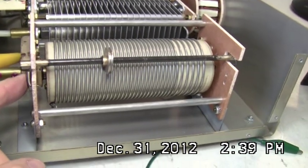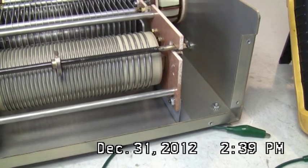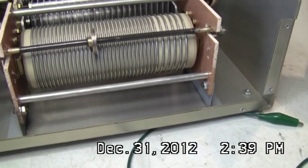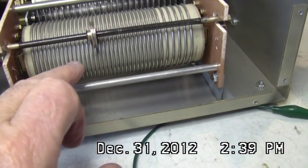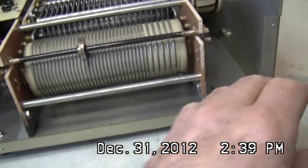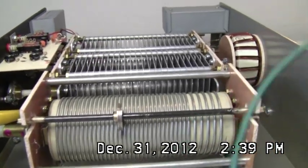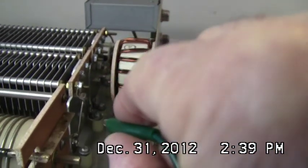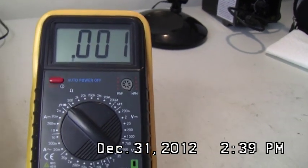I've got one side of the meter on this sliding bar. The bar is under pressure because it has springs, and as the coil goes around you can see the coil is not quite circular, so there's a wobble to it. That spring holds pressure of this disc against the coil. Now I go over to the other side of the coil to measure continuity through the coil as I'm cranking. There's the other bar right here.